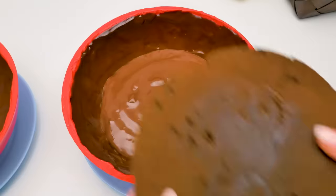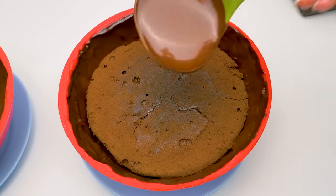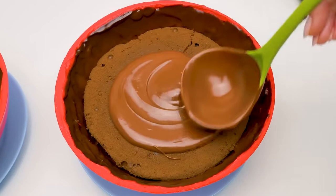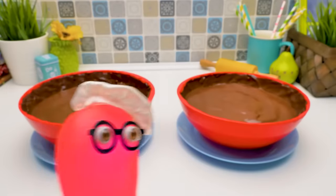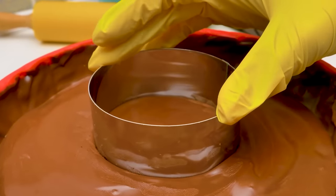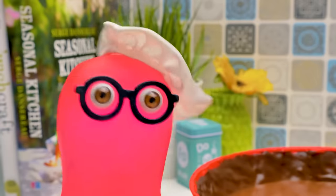Chocolatiers heat and cool the future chocolate bar several times, trying to reach the perfect consistency. It's so complicated. But nowadays this procedure is made by machines and factories. There's a chocolate factory in Tibidabo, too — and I'm the manager!